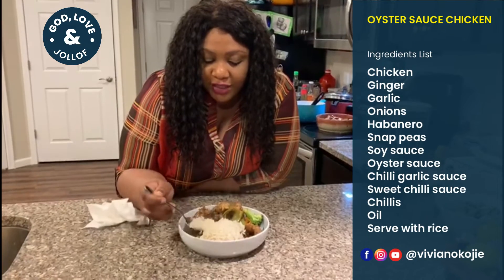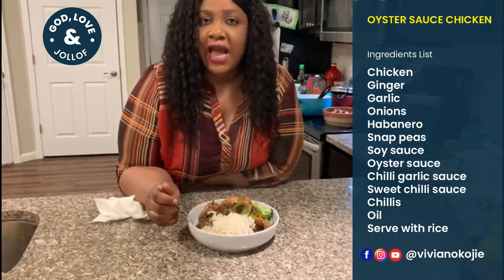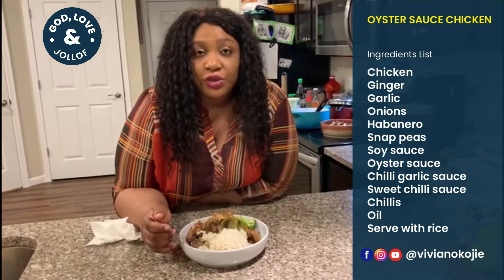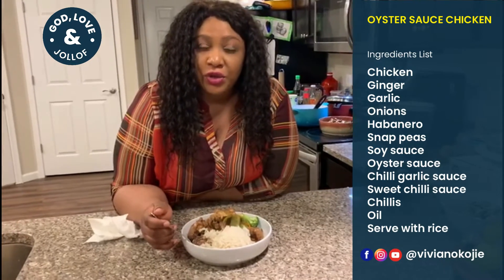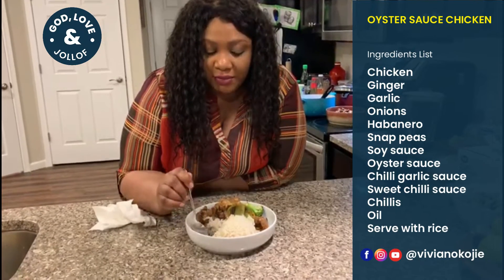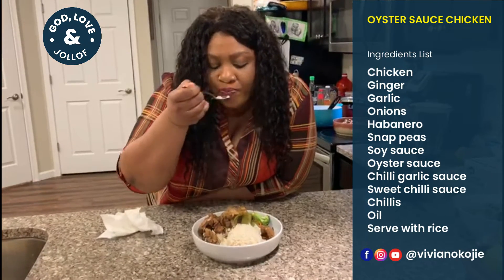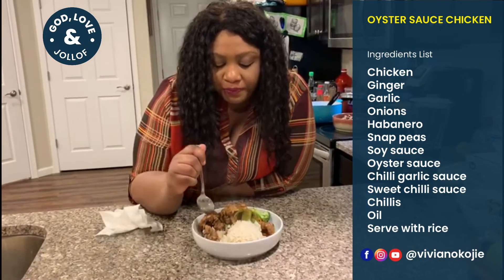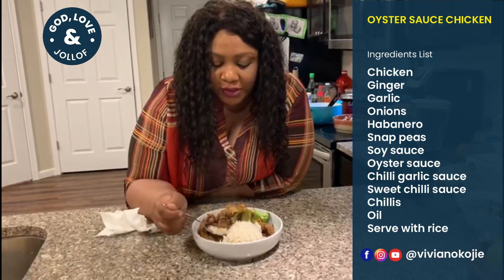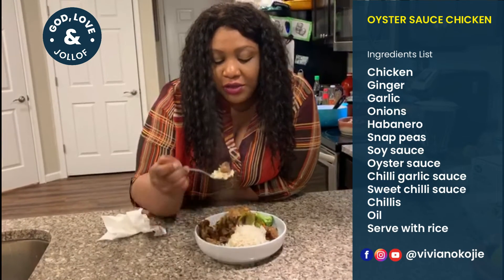One thing I forgot to mention: if you don't have oyster sauce, soy sauce alone will work, or you can mix honey with brown sugar, or brown sugar with soy sauce — it will give you the same effect. Let me taste this — this is really good! It just reminds me of going to a Chinese restaurant and enjoying some dinner roast chicken.